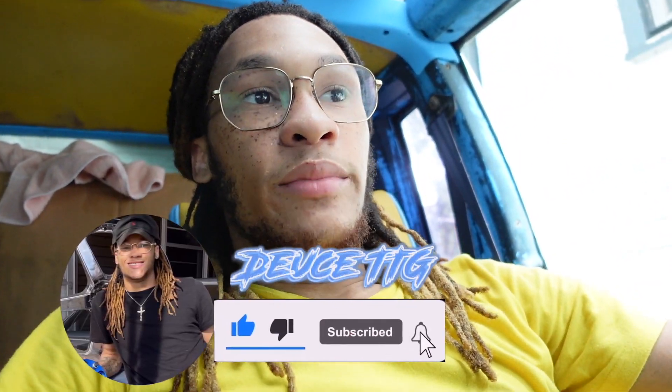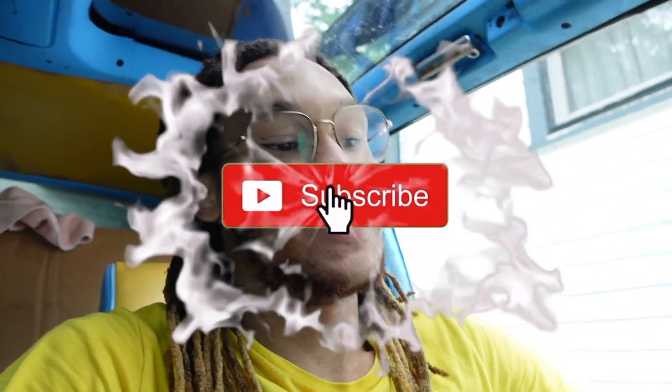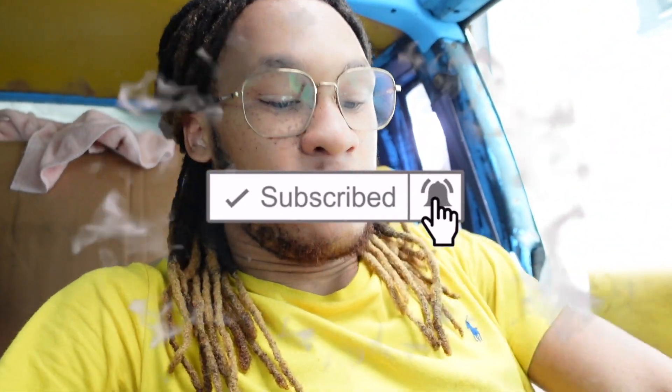What's up guys, welcome back to the channel. If you're new, I'd like to welcome you to our family. Before we get started, turn y'all's phone straight up, hit that like button, subscribe to the channel if you're new, and turn that post notification bell to all.